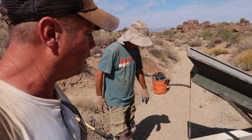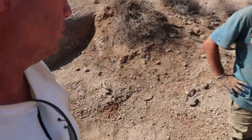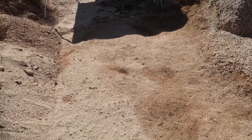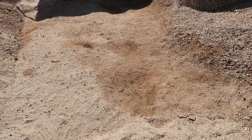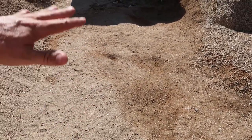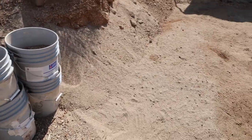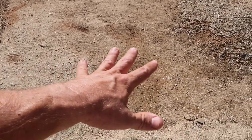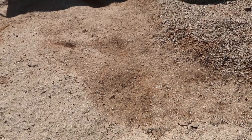We're out here in the Mojave and it is blazing. This morning we worked on this little area — look how nice and flat it is. We cleared off all the rocks and material and filled up 23 buckets that are ready to run. We're also going to vacuum the bedrock and probably get a whole bunch of fine gold off it.